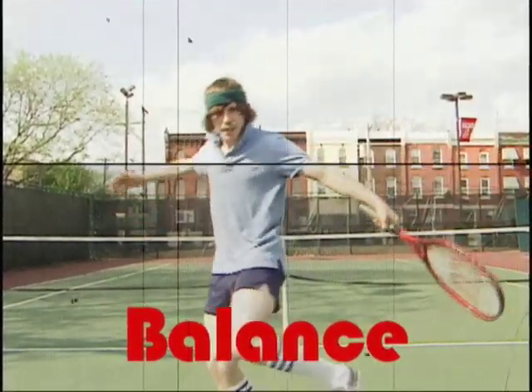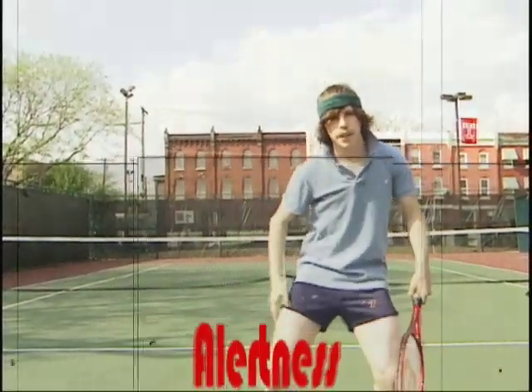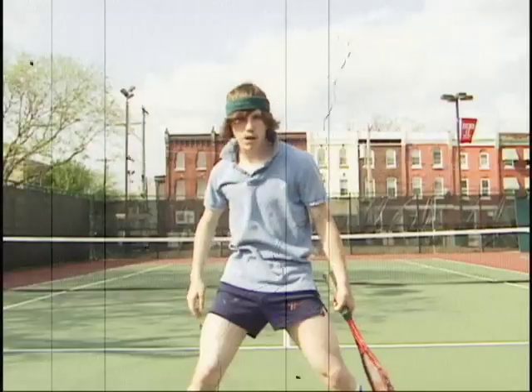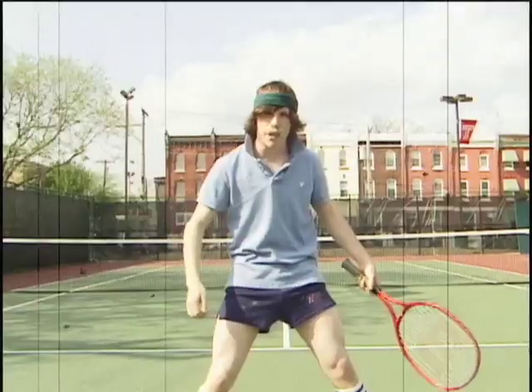Balls, Balance, Alertness, Length, Stamina. With these four principles, you'll be the tennis champion that I am in less than a week.